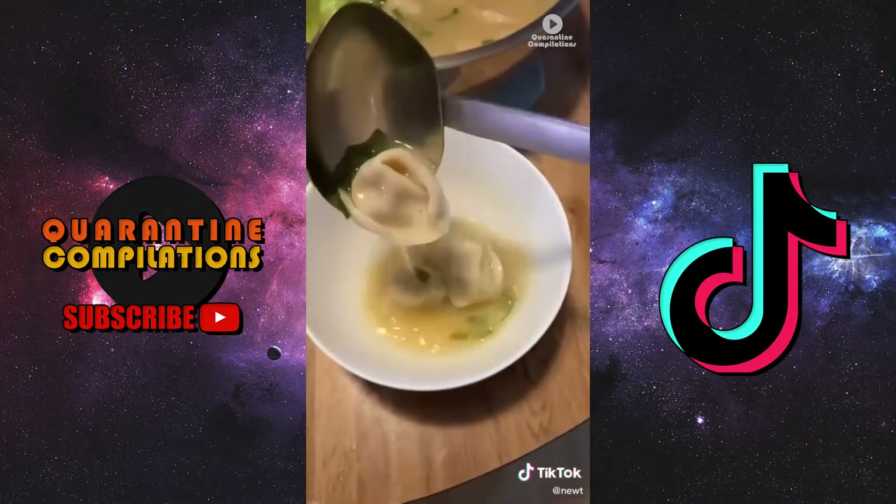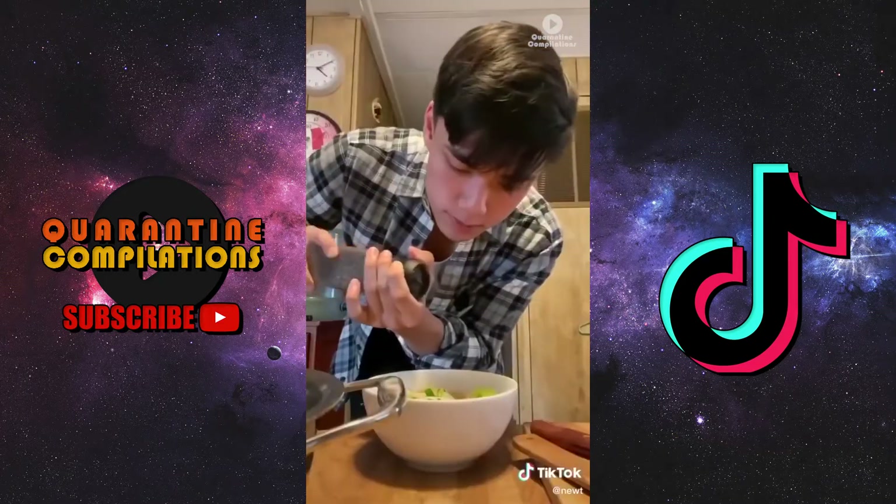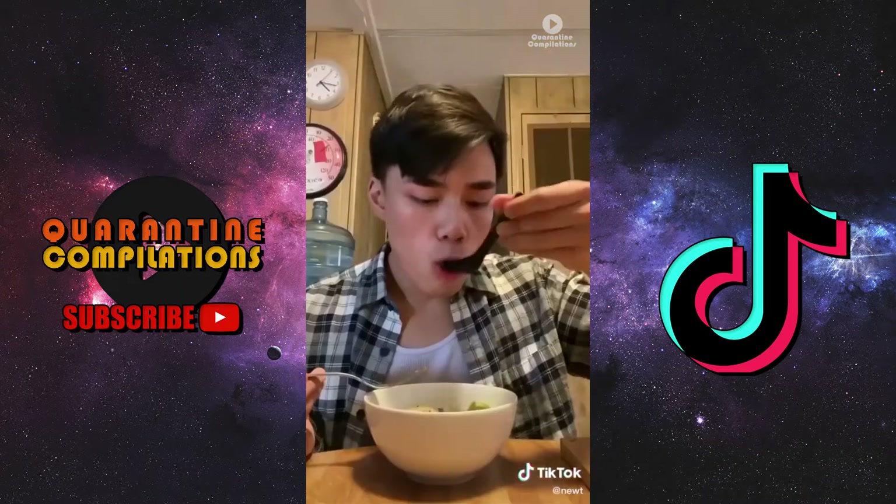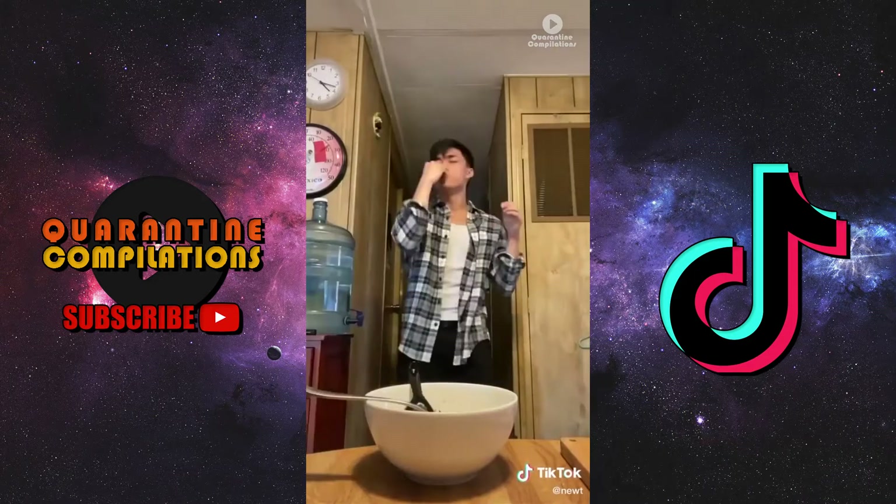The recipe says to cook for two minutes — two minutes — I'm cooking it for 10. You can do whatever you want though. Just add parsley. I know you guys have heard about the George Floyd case, so please help out in whichever way that you can.